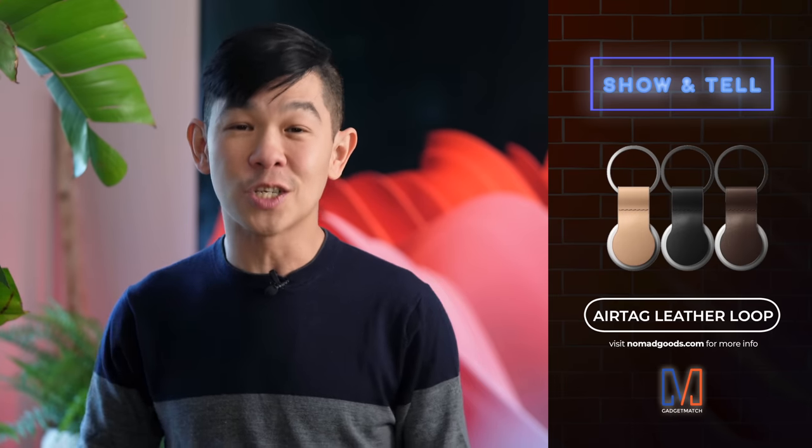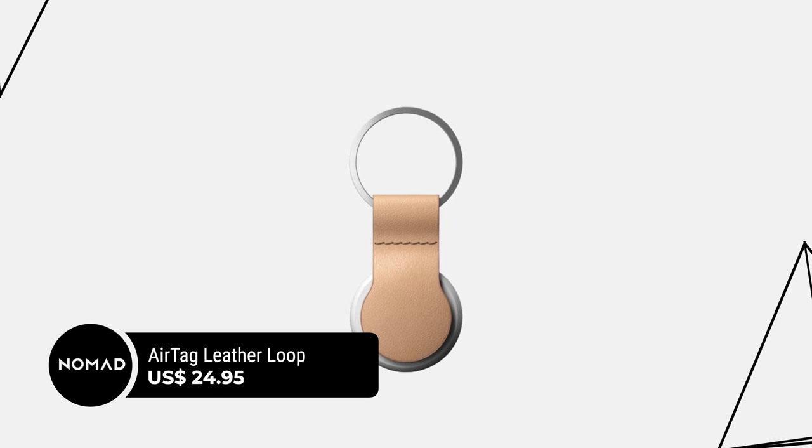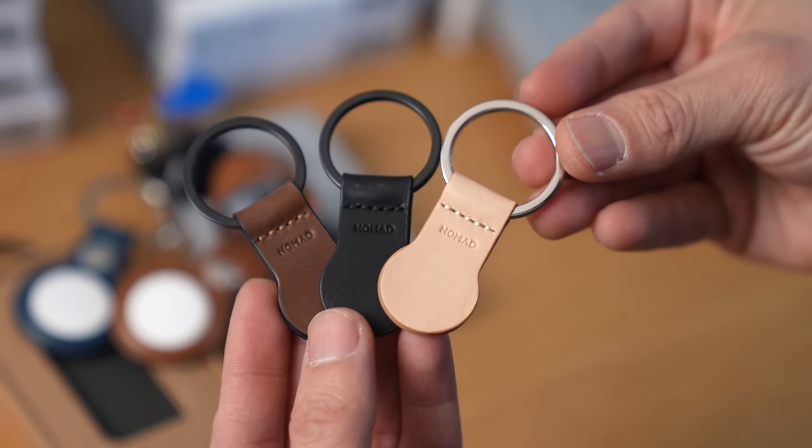Speaking of AirTags, I will say it for the record — I am a big fan. I have a whole bunch of them to track all my different items, including my remote, because you can't imagine how many times this guy gets lost. Nomad actually makes a leather loop so that you can use your AirTag like a keychain. I have them in all three colors, and this is a great showcase of the three different leather colors that Nomad often offers their products in. Let me know what your favorite color is in the comments section below.